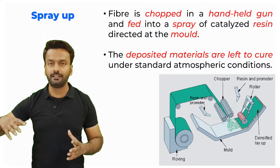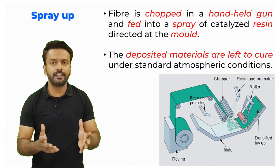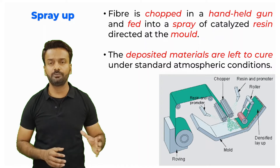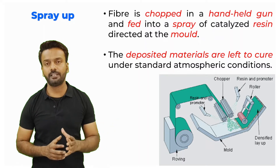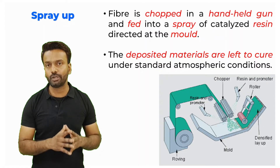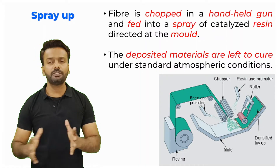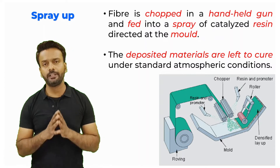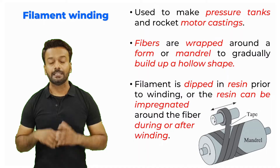Finally, a roller is rolled onto the fibers and the resin to make sure again that the porosity is not there, there is even distribution of the fiber, and the entire thing is properly consolidated before curing. After rolling, the deposited material is kept for curing at atmospheric conditions.